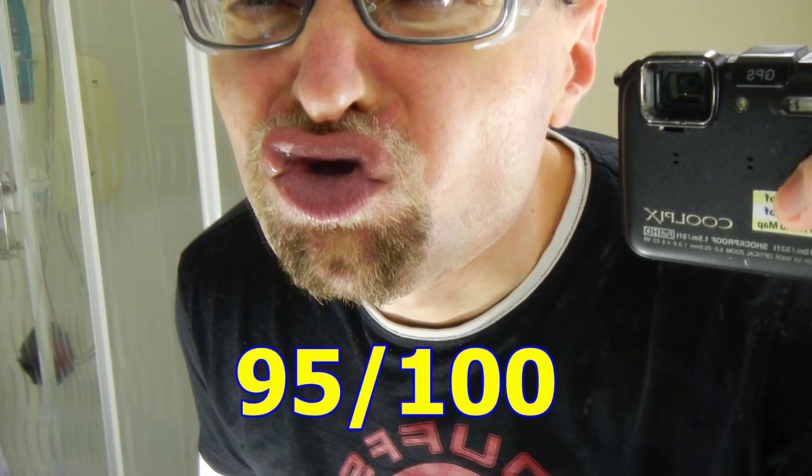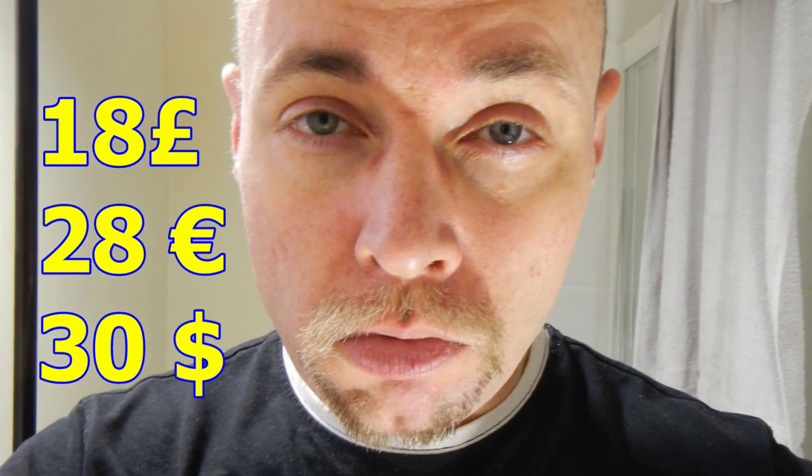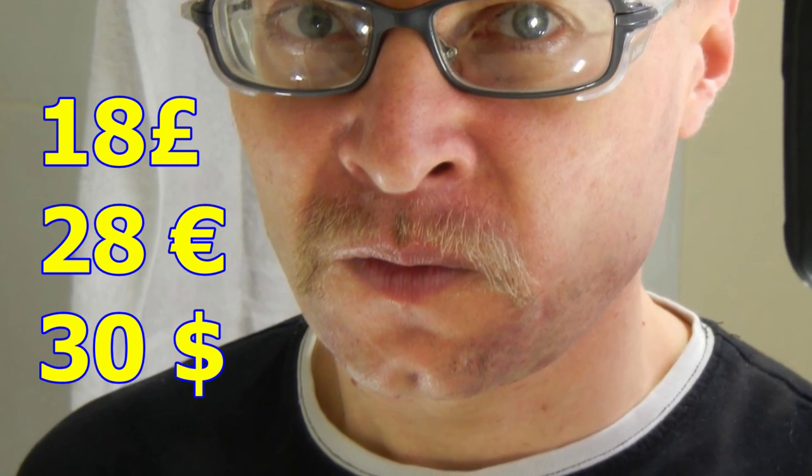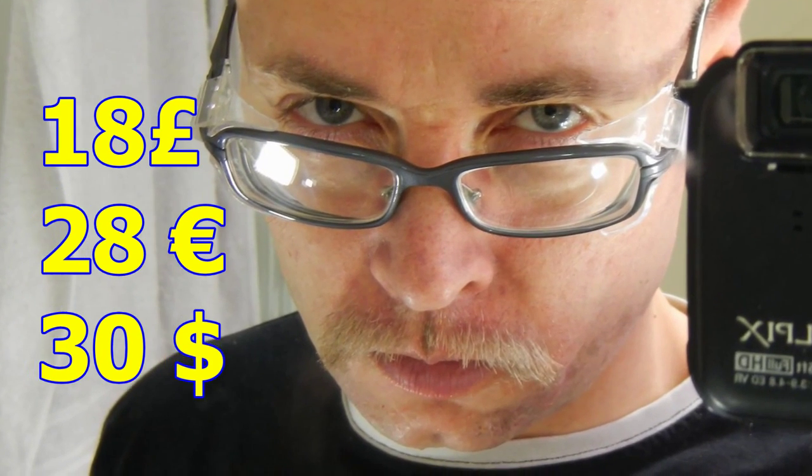In my less than humble opinion, the device is getting 95 out of 100, as it was cheap and for the price, quality seems to be fully good. I paid just 18 pounds with postage, which gives us around 28 euros or 30 dollars. It does seem to be a good buy.